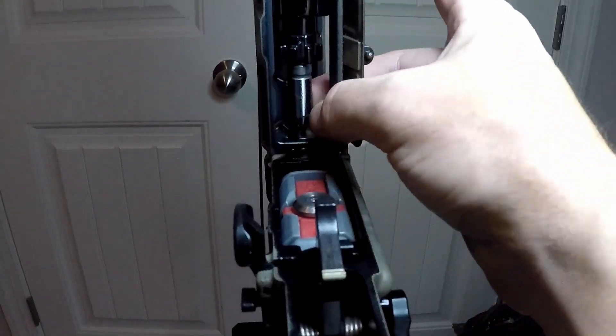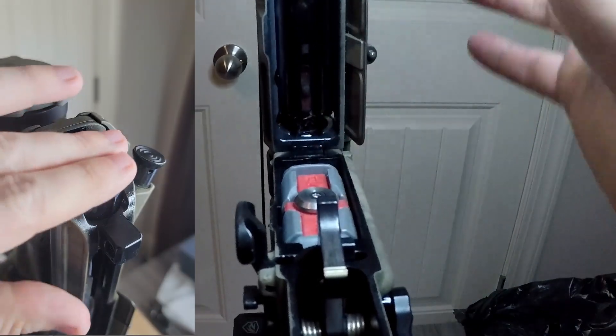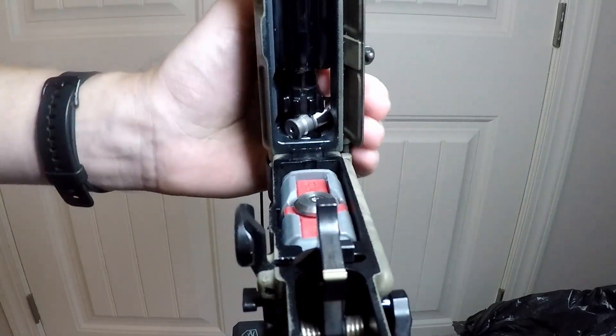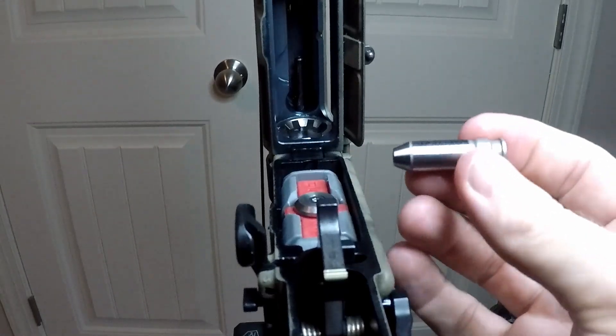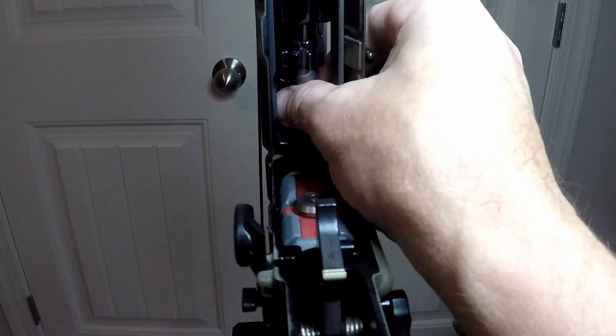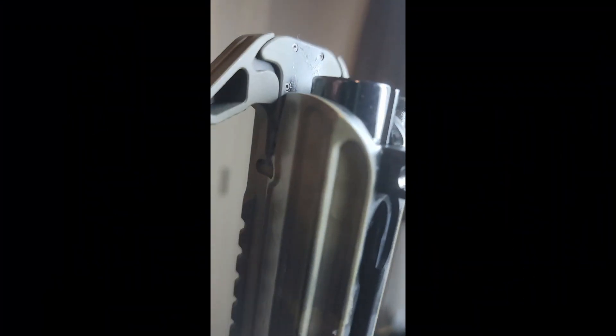I found this was much easier. I passed the go gauge through the ejection port while lowering the bolt carrier with my other hand. This allows me to apply pressure to the gauge until it enters the chamber. Some pressure on the back of the bolt is necessary to lock the lug. To remove the gauge, simply unseat the bolt and the ejector will do its job throwing the gauge free. I follow the same process with the no-go gauge. With the no-go gauge in place, the bolt carrier group will not lock flush with the upper receiver — this is good and shows no excessive tolerance.